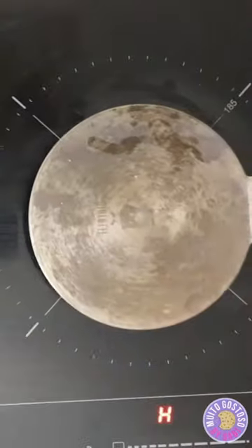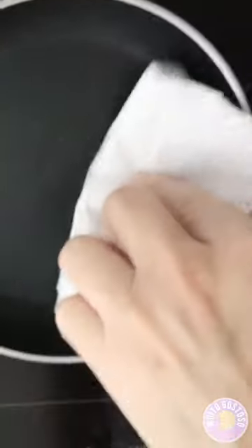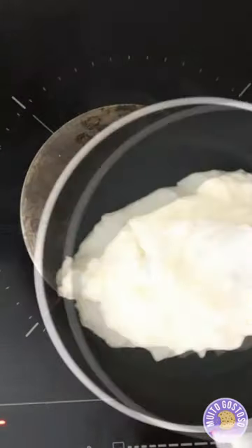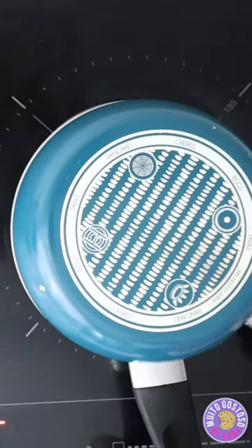My frying pan is not suitable for an induction hob, so I'm gonna use an induction plate. I'm gonna grease the frying pan with corn oil, place in the medium heat, pour the dough and spread. I'm gonna close with another frying pan and cook for 3 minutes.